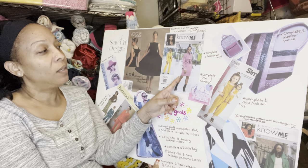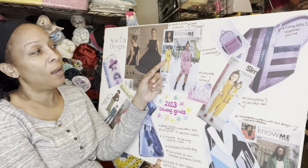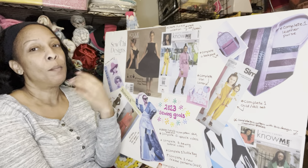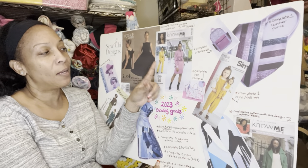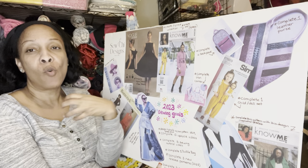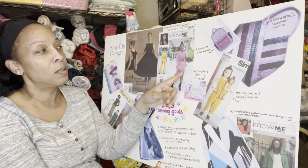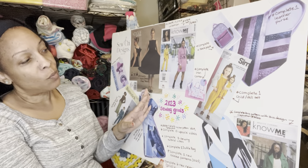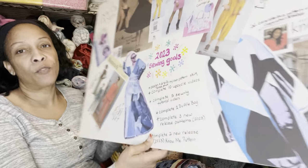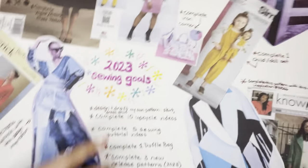This is a Nomi pattern I fell in love with — it has a jacket, a skirt, and pants. I plan on making a three-piece collection but actually want to make it four pieces because I think I want to add a tank top, so the jacket can be worn open with either the pants or the skirt. That's one of my goals as well.